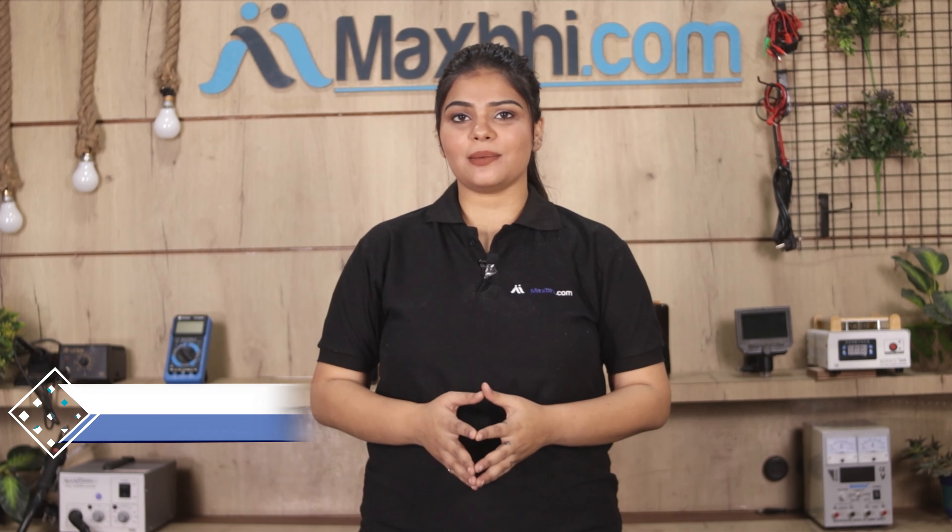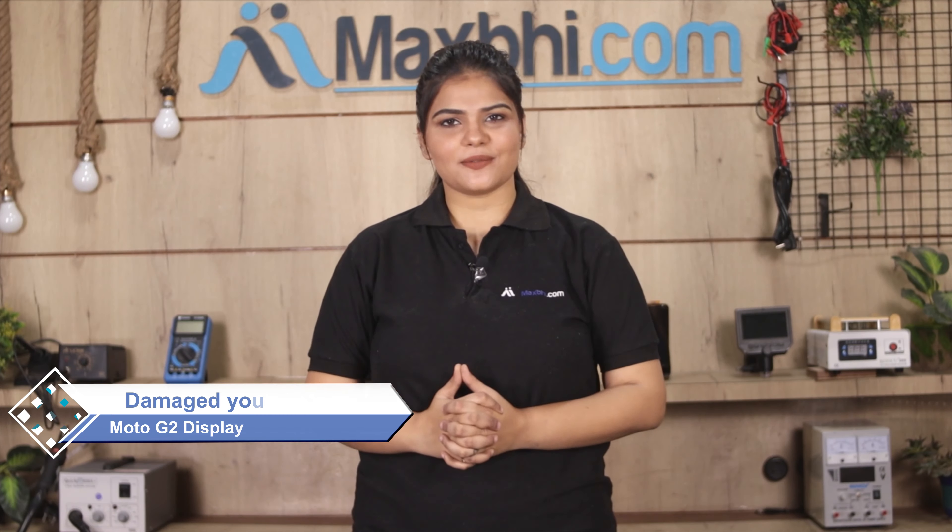Hi friends, this is Lucky from MaxP.com. Friends, have you damaged the Motorola Moto G2 display combo folder? Worried about the higher cost of your smartphone?